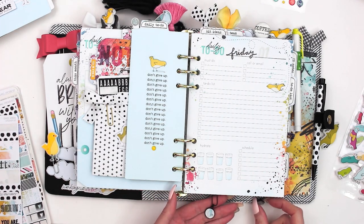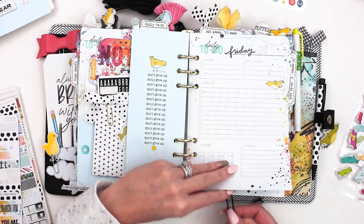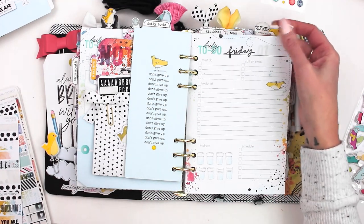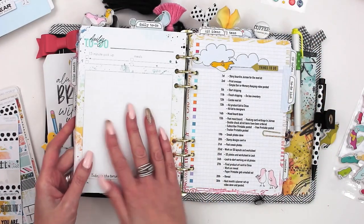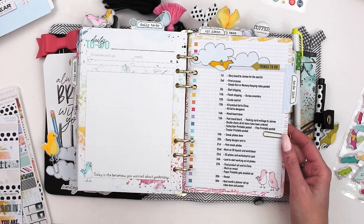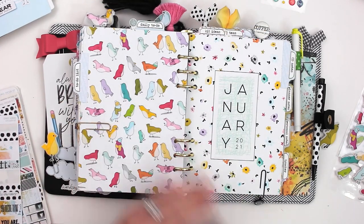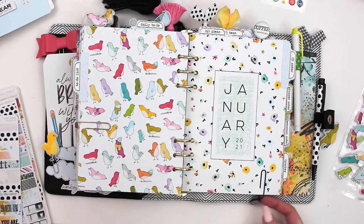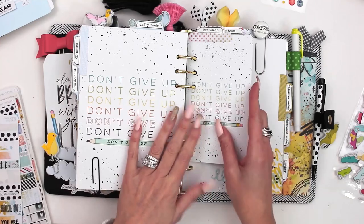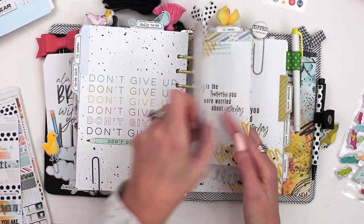We had these fun little dangle charm clips — there were two of them. One had a little bird and there's another with a saying on it. Then another one of the puffy bird stickers turned into a clip, plus another printable for my monthly dated list of items that never change — things I have to make sure get done on time each month. I used some of that cute bird paper on there. Then I'm just going to flip through and show you the rest of my dashboards.